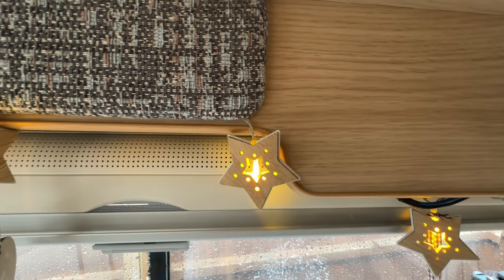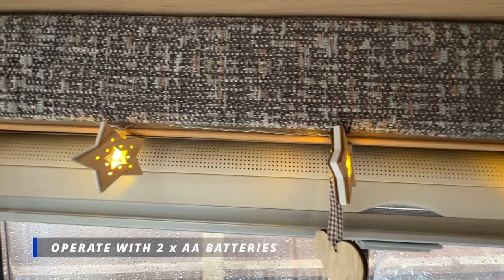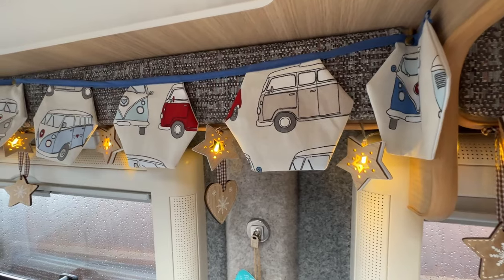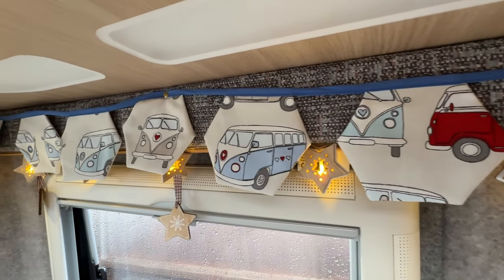You may have noticed whilst we were looking at the bunting that there are one or two little fairy lights mixed in. I got these from Asda about two Christmases ago for Smurf. There are three pieces — they're only short strings of lights with little LEDs inside a little wooden casing, and they were five pounds a set. When you're sitting here enjoying the camper van, it's nice to just put them on. We also use the little spotlights for reading.